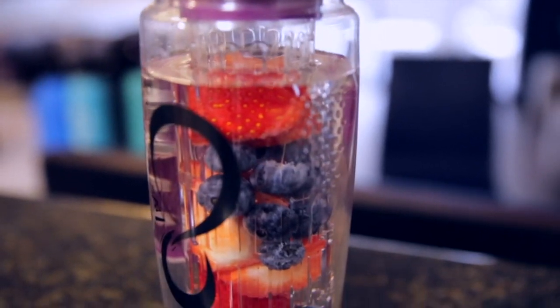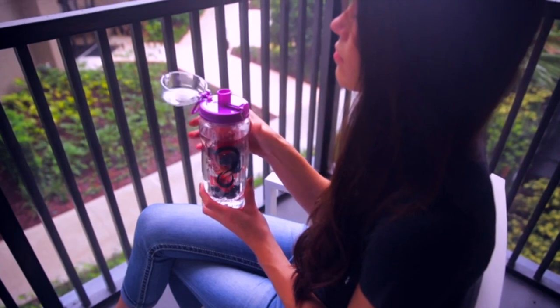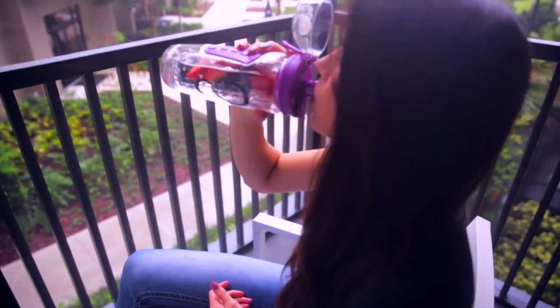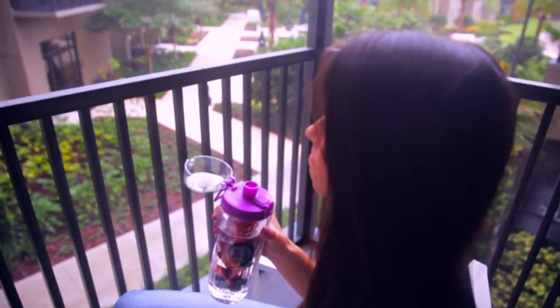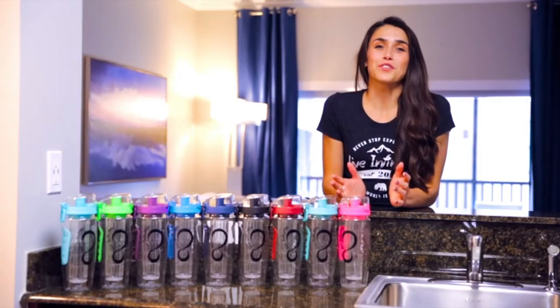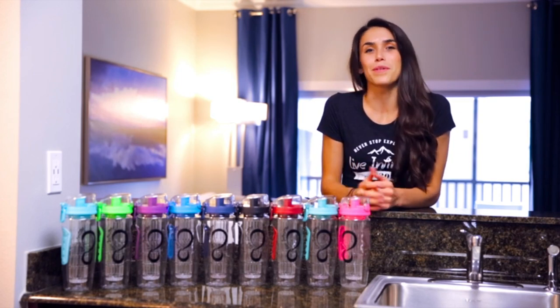Fruit infused water is an excellent way to reduce your sugary drinks and increase your health. And if you don't know where to get started, all of our bottles come with an e-book of 20 of our favorite recipes. Thanks so much for watching, and if you have any questions, please feel free to reach out. We're always happy to help.